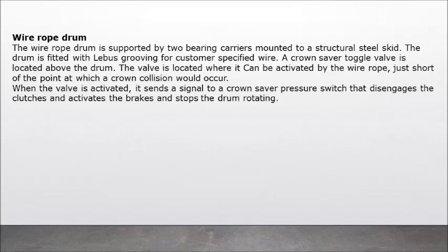Wire rope drum: the wire rope drum is supported by two bearing carriers mounted to a structural steel skid. The drum is fitted with Leibus grooving for customer-specified wire. A crown saver toggle valve is located above the drum where it can be activated by the wire rope just short of the point at which a crown collision would occur. When the valve is activated, it sends a signal to a crown saver pressure switch that disengages the clutches, activates the brakes, and stops the drum rotating.